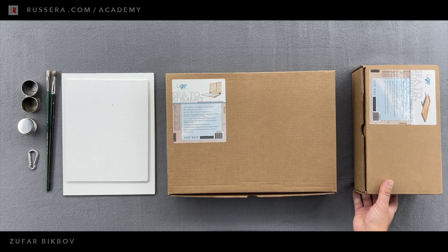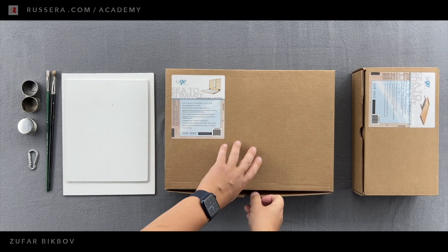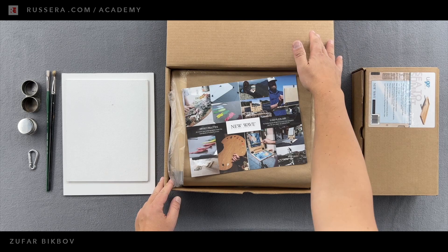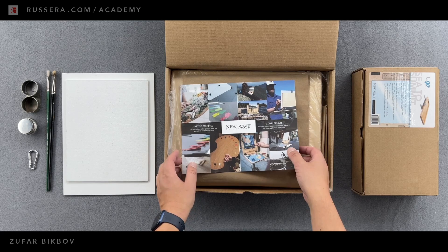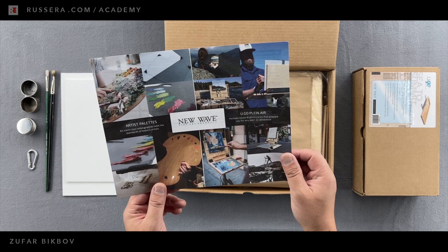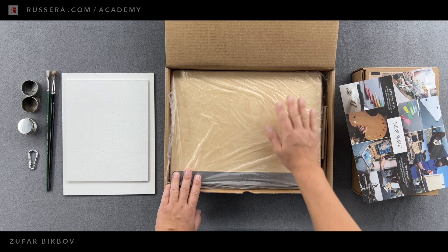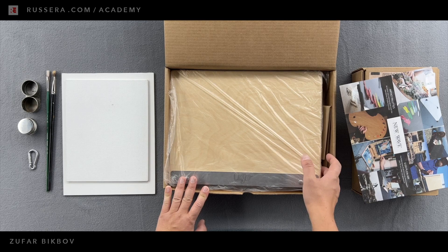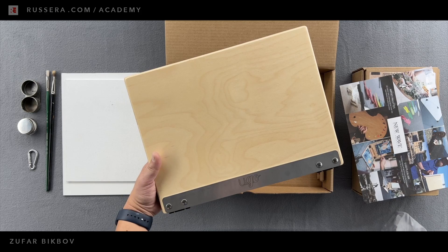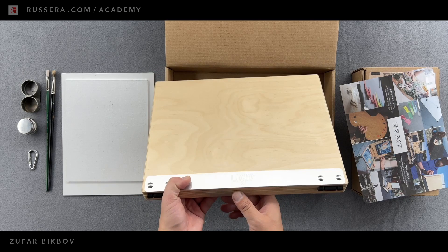I don't want to open the tray yet, so let's put it aside. The box is a little tight but otherwise pretty nice and sturdy. New Wave — I think that's the company, the makers of this product — and it's called Hugo Plein Air. Hugo Plein Air Pochad Box — that's exactly the full name of the easel I have here. We have a very well-sanded and varnished piece of plywood with a logo. It feels very solid and doesn't open on this side, but on this side. You put your fingers here — and I can feel there is a magnet. It holds pretty strong.